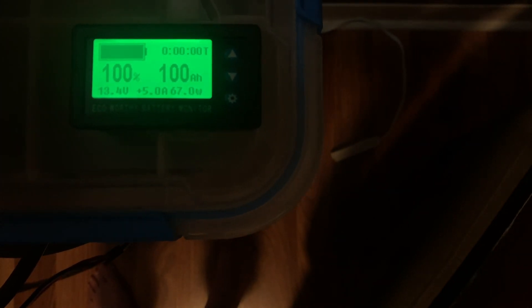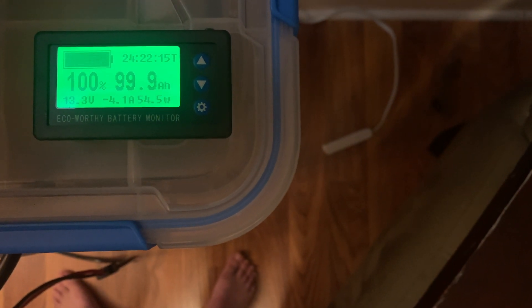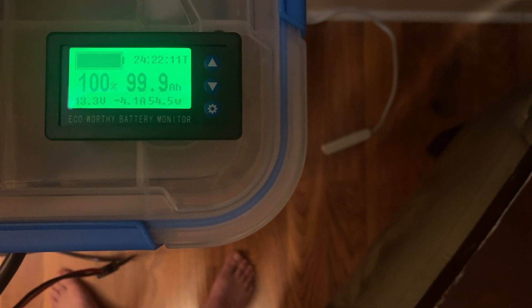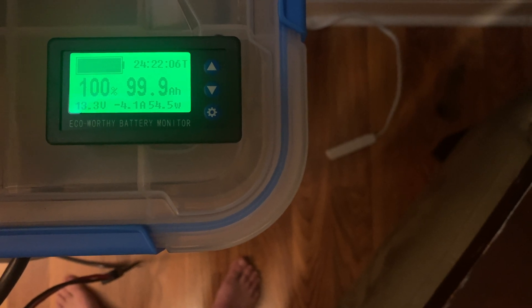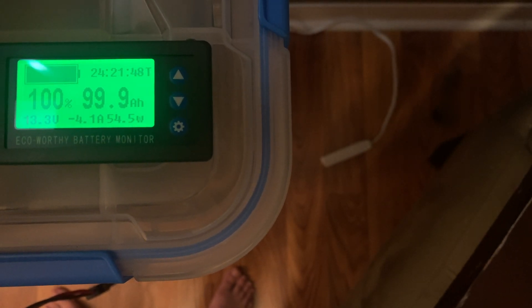The battery monitor is all calibrated. You can see it's at 100% capacity at 100 amp hours, registering 13.4 volts. I've got a little bit of solar left — it's late afternoon. I'll put a load on here and show you that it will calculate the estimated run time, which is one of the coolest features. With solar disconnected, you can see I'm discharging — it's showing a negative number for the amperage — discharging at about a little over 4 amps, about 55-56 watts. It's estimating the run time to be about 24 hours and 21 minutes.